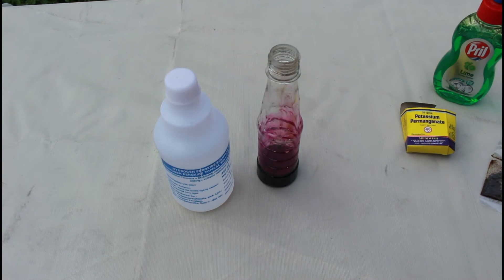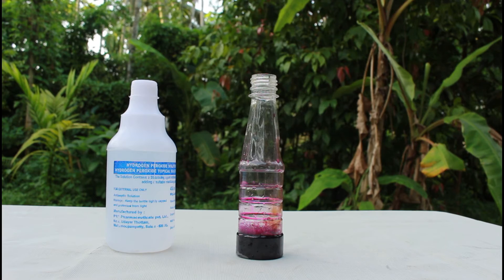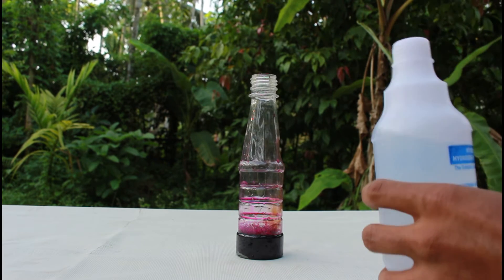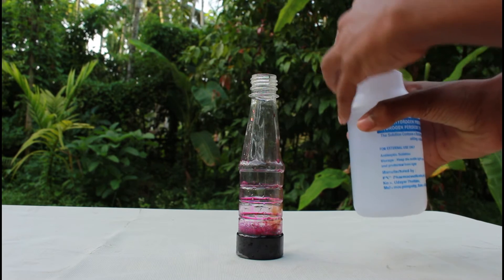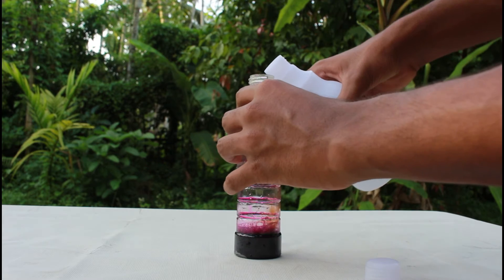So now I'm just gonna switch the camera angle for a better shot. Now I'm gonna pour the hydrogen peroxide into the solution. Let me just focus on the bottle — alright, three, two, one.